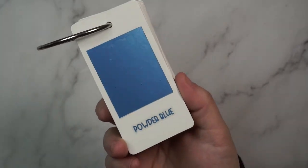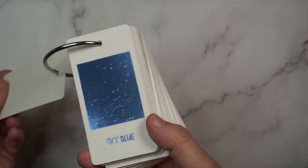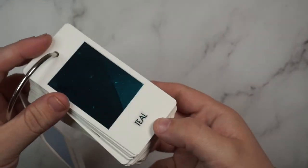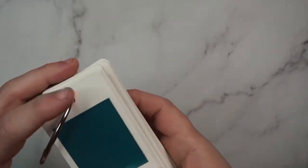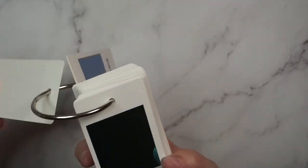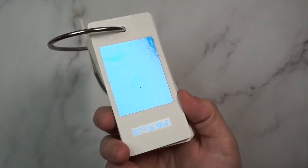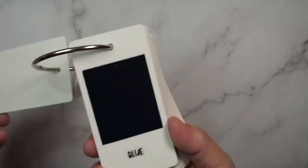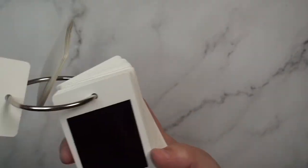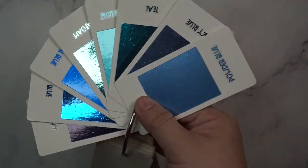On to the blues. First we have powder blue, which is gorgeous — another one of those satin-finish colors but truly beautiful. Then sky blue, then teal, then lagoon blue which is another satiny color — I use this so much, it's like the perfect summer color. Then seafoam, royal blue which is so bright and pretty, and then regular blue. Here they are in comparison — both very pretty colors — and then navy. Here are all of the blues together so you can compare.